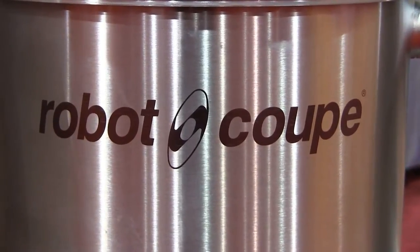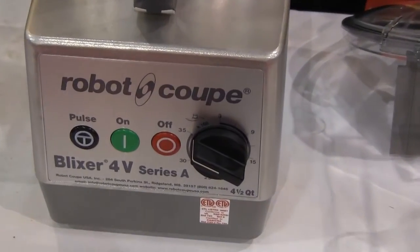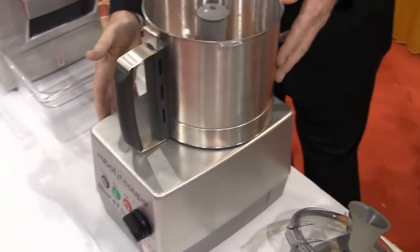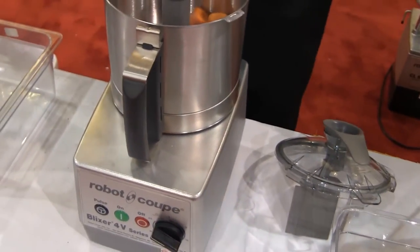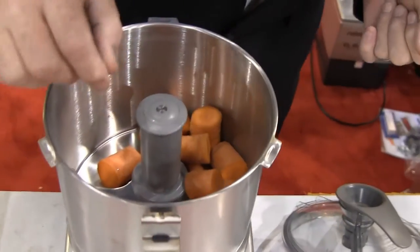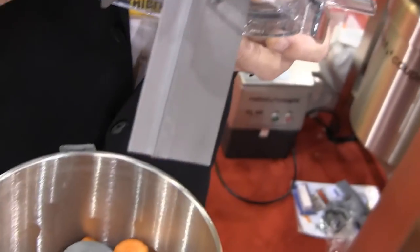You're here with Sean O'Callaghan and Rest Equip Pro at the Robocoup USA booth at Pizza Expo 2013. We're here with the Robocoup Blixer 4V Variable Speed Blixer. A Blixer is a combination blender and mixer that will take whole raw product down to a pureed state. It does it through high speed micro serrated blades along with a lid and scraper mechanism.